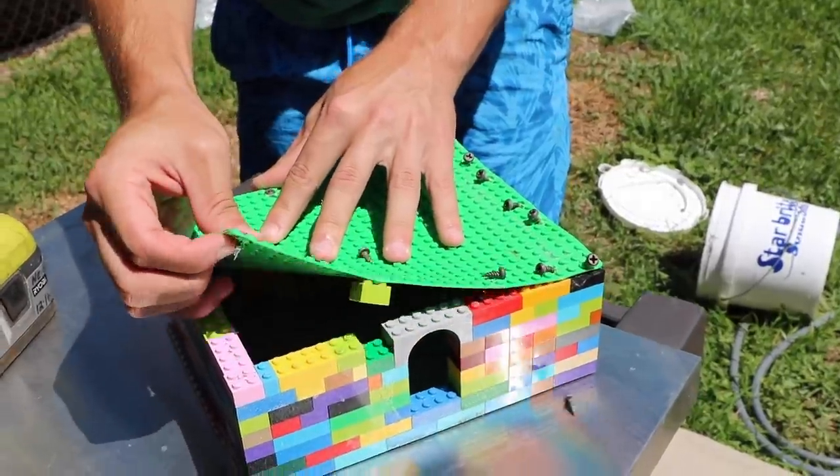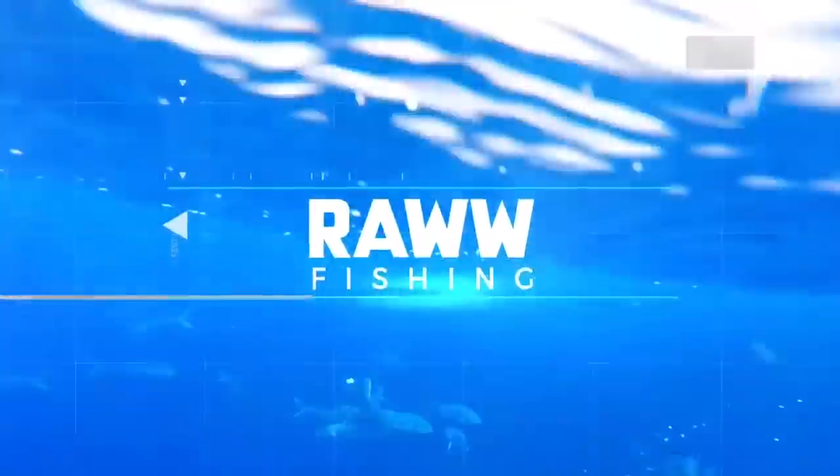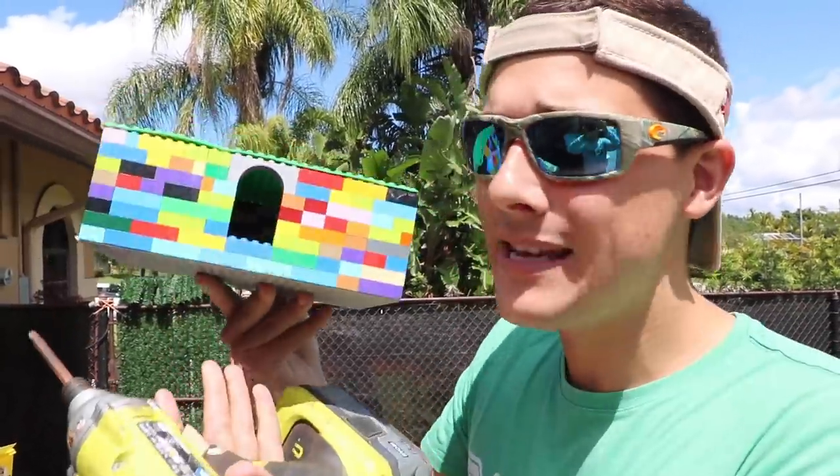A Lego fish trap - oh there it goes! What's up raw fam? So as you guys can see I'm sitting here with my Lego fish trap. Believe it or not, this fish trap right here has five million views on that video, and today we're gonna be taking this fish trap and turning it into a DIY Lego mini pond.